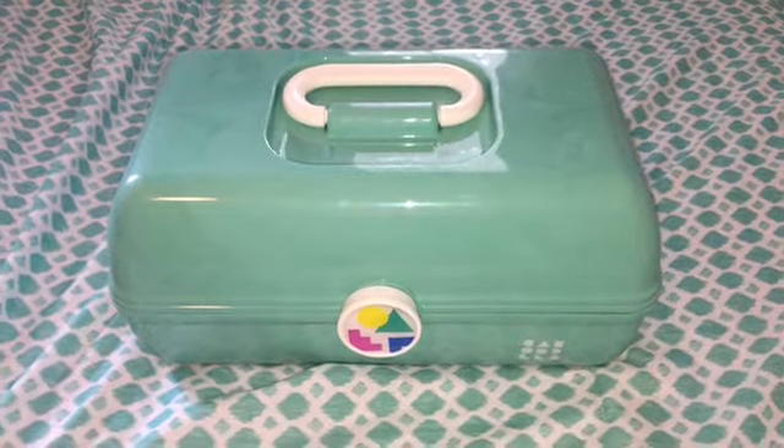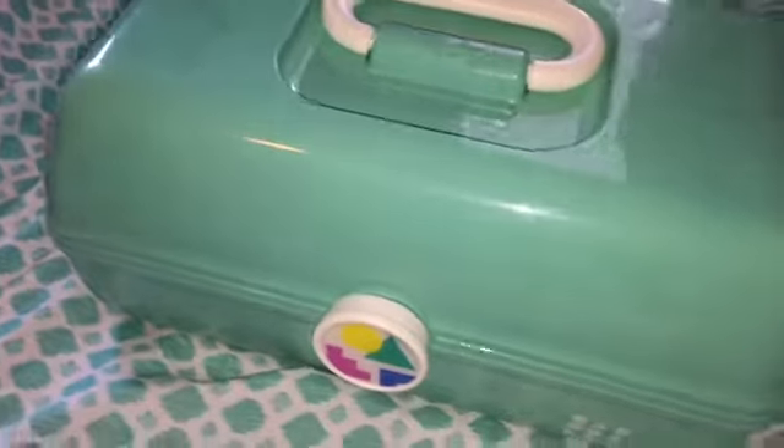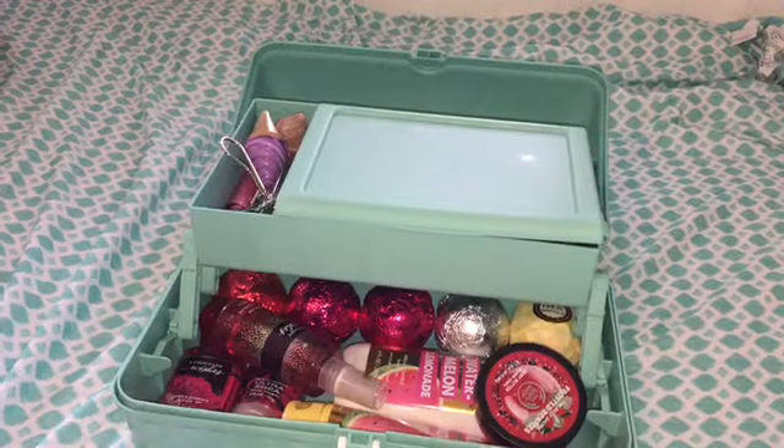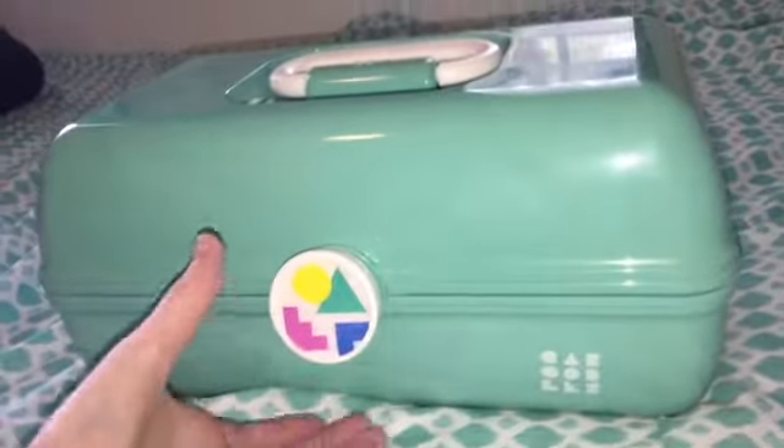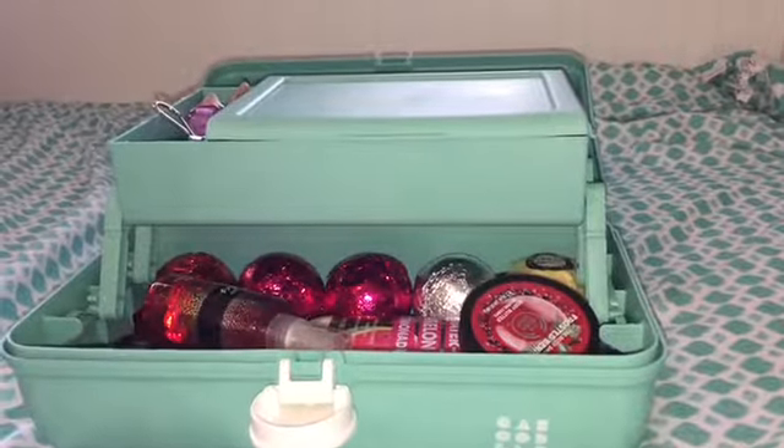Hey guys, welcome back to HNV Studio Films. Today I'm going to be doing a what's in my caboodle. So let's just go ahead and get into the video. Whenever you open it, this is an overview of what it looks like inside.